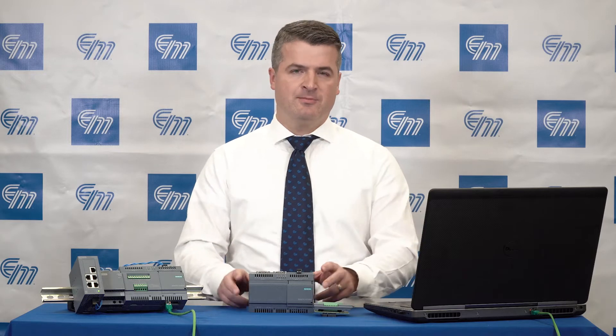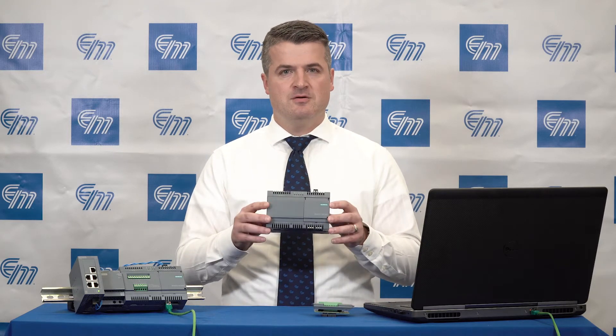Hi, my name is Matt Klein and I am an automation specialist for Electromatic Products. I work out of our Grand Rapids, Michigan office. Today I'm going to introduce you to the IoT 2040.